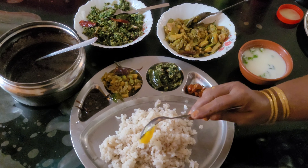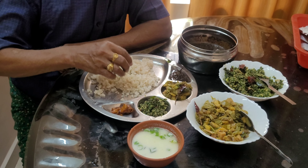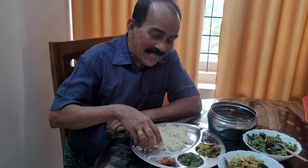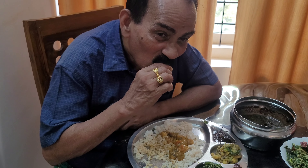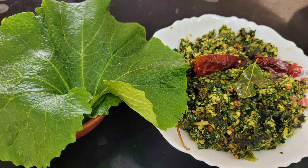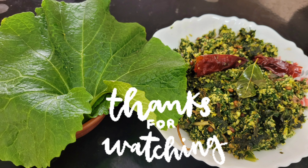Are you having fun? It's a pleasure to be able to get the food. Try it and try it again. See you in a new video. Bye!